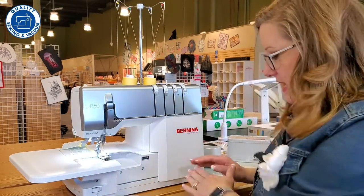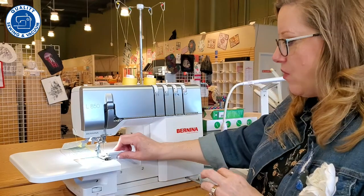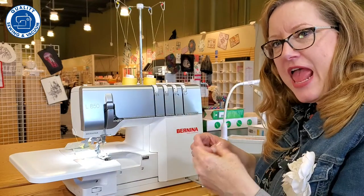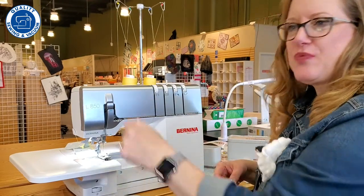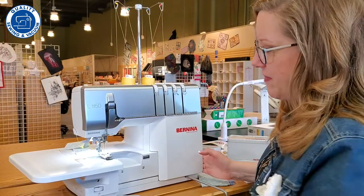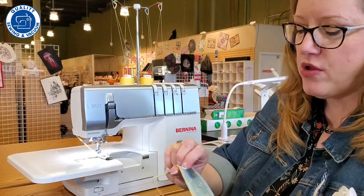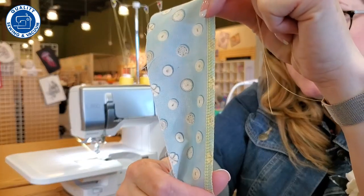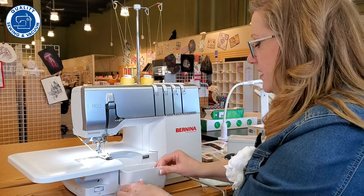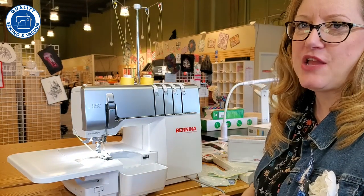It does have the knee lifter system that Bernina is known for. Now, if you've ever used a serger, you know that when it does the overcasting of the edges it kind of weaves those edges together — they're entwined with each other. So you don't just pull out the back thread like you do on a sewing machine. But on a Bernina you can. I'll raise the foot with my knee lift — look at that. I can simply pull out the threads, use the thread cutter, and it's ready to go. The knee lifter not only raises the presser foot — it also lowers the feed dogs and releases the tension on the thread so you can pull it out.